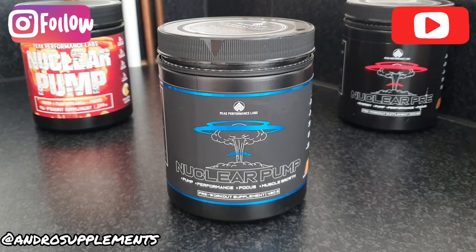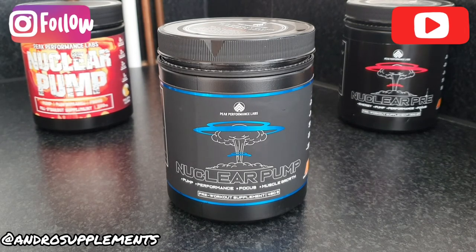Now diving into the effectiveness of Nuclear Pump: from using the OG under two years ago to the current third generation, the one thing the brand has always — and I mean always — delivered since day one across all Nuclear Pumps and Nuclear Pre is amazing focus. This is the only brand that consistently delivers insane focus and motivation. It is a pump product, but also a nootropic slash pump — it gives great focus within 20 minutes.